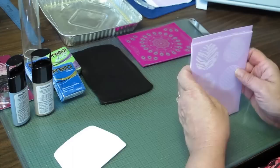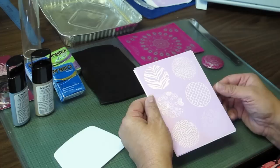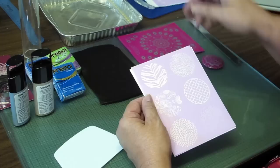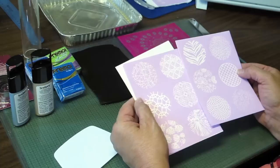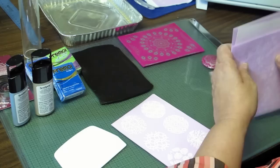Before we get started, one thing I want to share is that you need to have a pan of water nearby. As soon as you're finished silkscreening, you want to get the screen directly into the water so you can clean it. If the paint dries, you'll ruin the screen. Mine's right here off camera. I'm going to try one of these pattern designs — let's get this going.